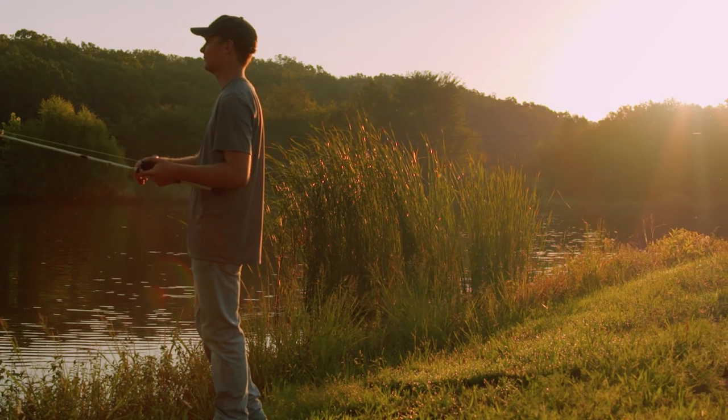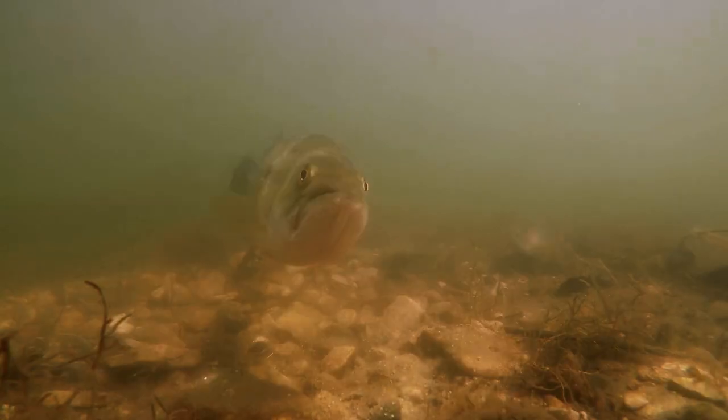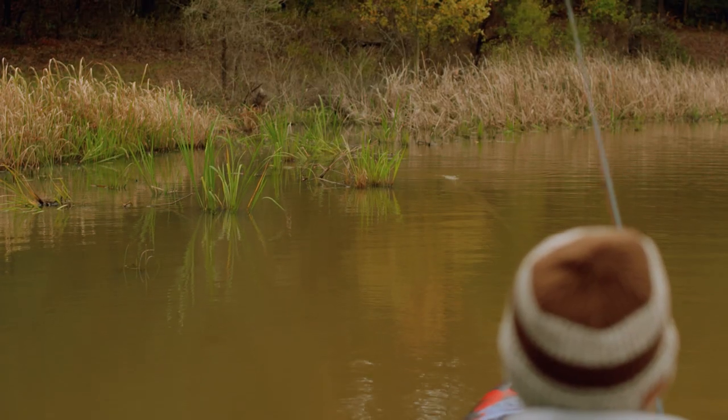This bait works great in the warmer months all the way up through fall. You can speed your retrieval up when fish are in the warm water and actively searching for food. But as the water temperature gets colder and those fish get less active, you can add time in between your pauses and slow that bait down.